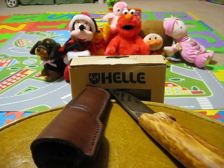Alright, good evening. Today is going to be a quick review of one of my favorite knives. It's definitely not a survival knife, but what it is is a fantastic sportsman blade.